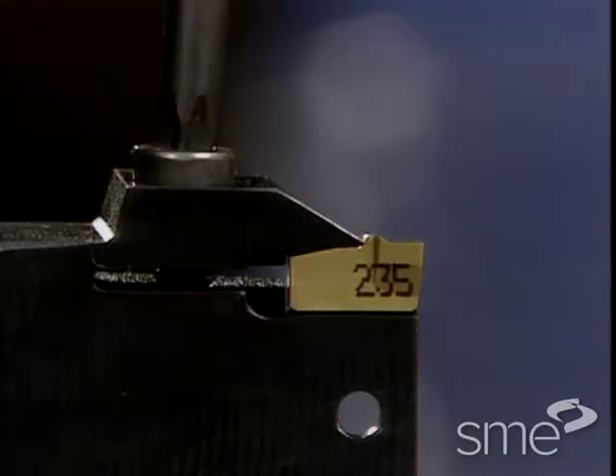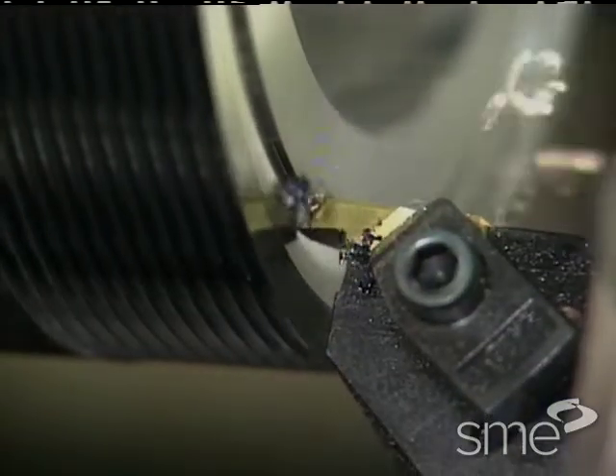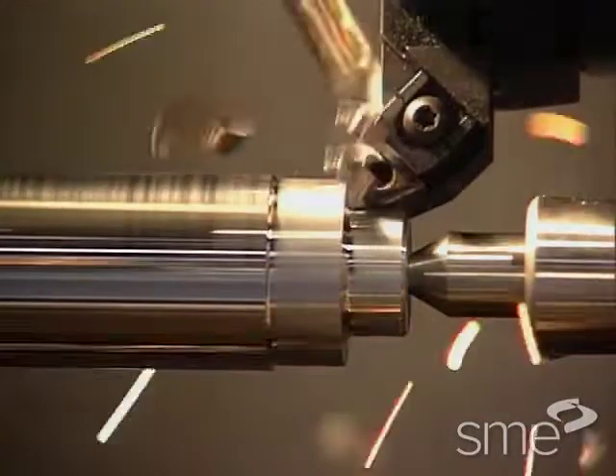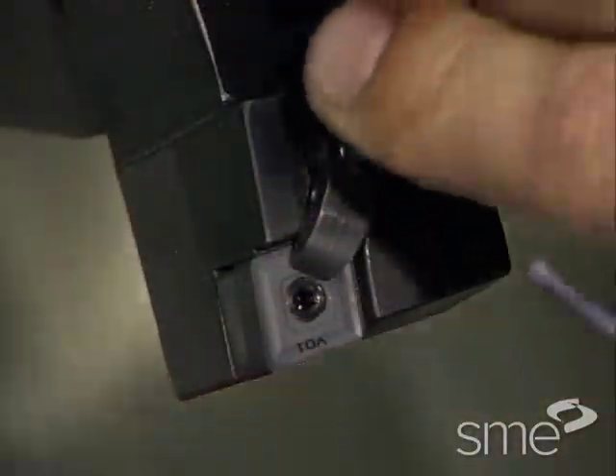Tool makers have clamping systems for their various insert families. Roughing and finishing tools may have different clamping mechanisms or clamp configurations.